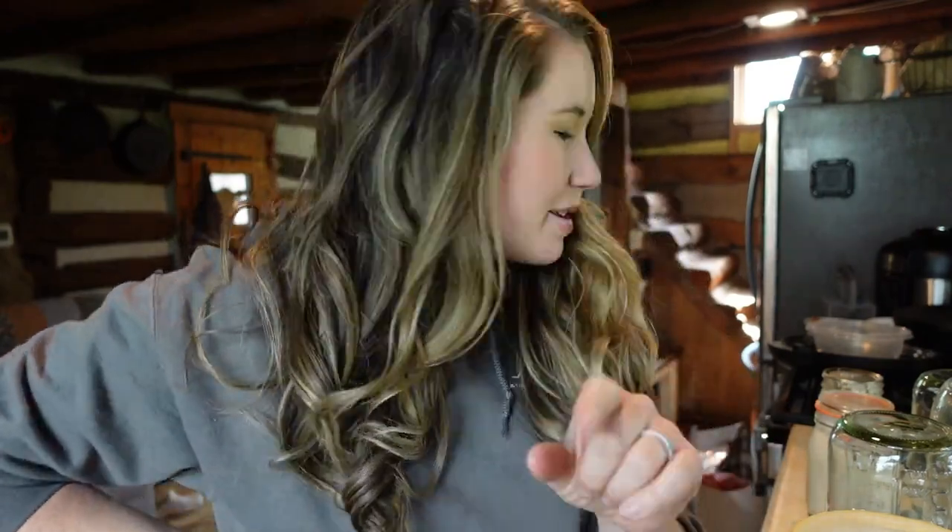Today I am going to hopefully help you demystify sourdough. My name is Mackenzie and you are watching Little Farm Folk.